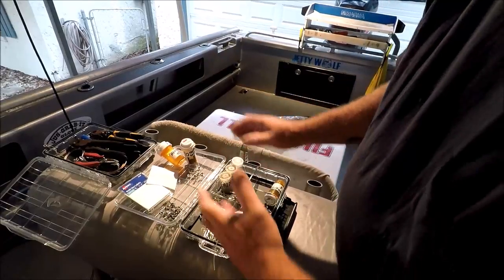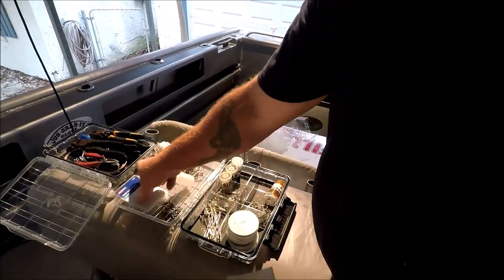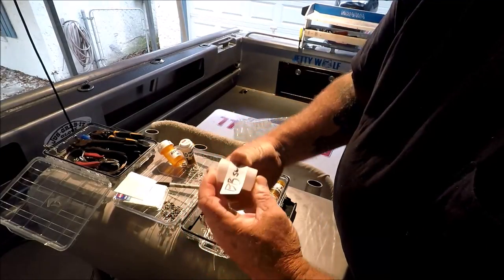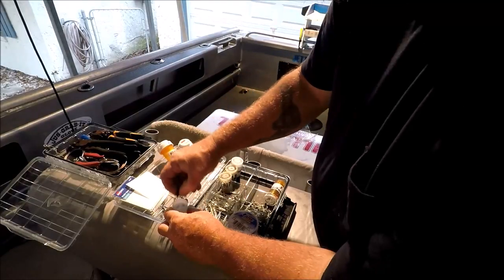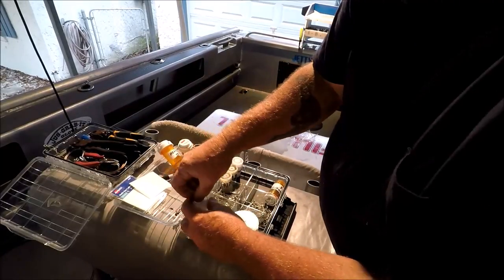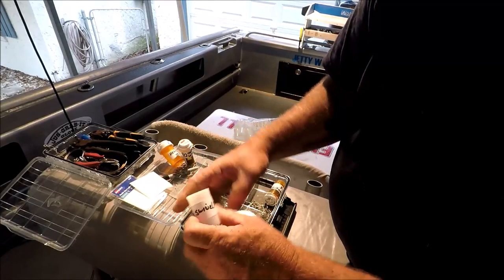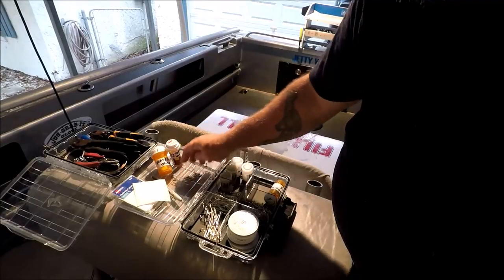I want everything the same size. Here's another canister I'm going to put ball bearing swivels in. I'll just abbreviate 'BB swivels' on the label and put it on the outside. I take all these ball bearing swivels and put them in here. If you need more swivels or snap swivels than you can carry in one of these, then man, you are doing some big time fishing. How many snap swivels would fit in here? I don't know — 250?